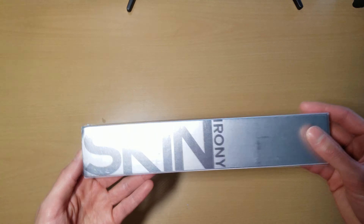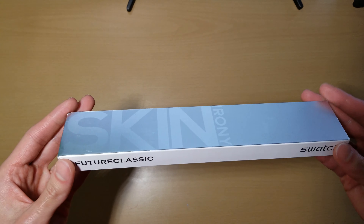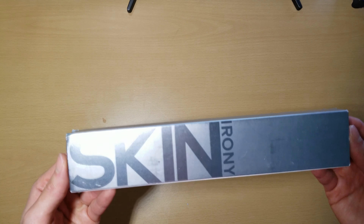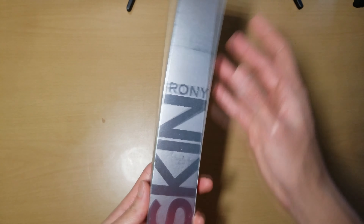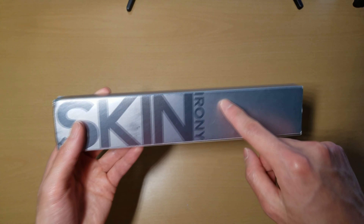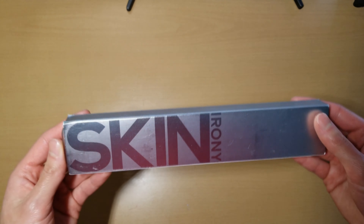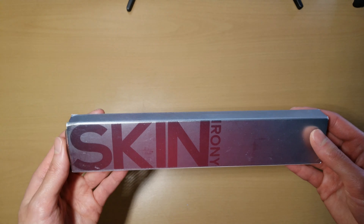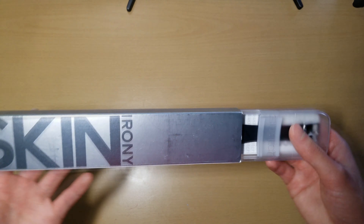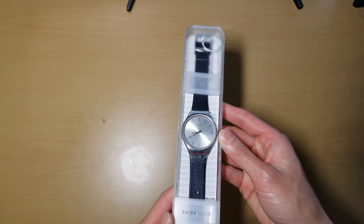This is my first time making a purchase from them. The reason why I bought this one was because I've been looking at a lot of Swatches lately, and they have some crazy designs. But this one I think is one of the Irony series — they make really, really thin watches. And this one I think is 38 millimeters, which is the perfect size for me. A lot of them have 34 millimeters and 41 millimeters, and they're either too small or too big. 38 for me is always the perfect size.